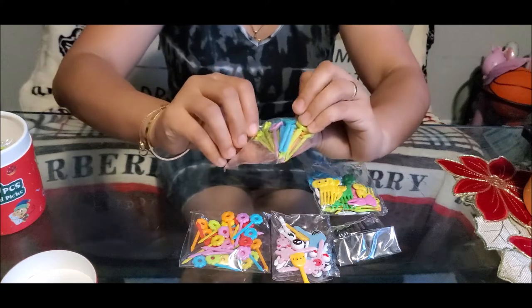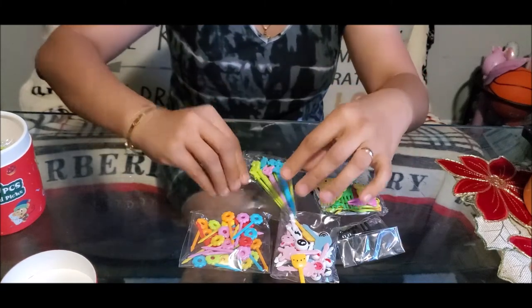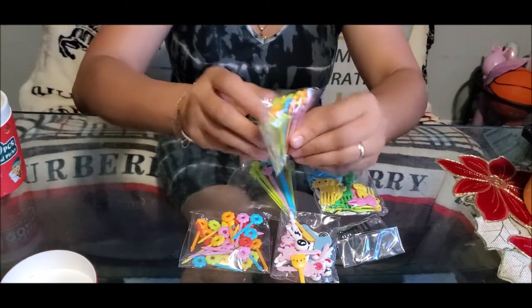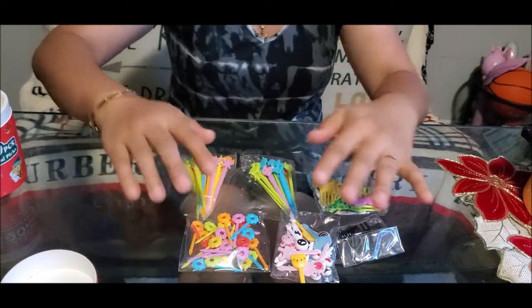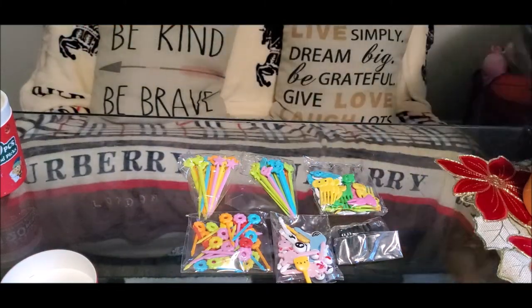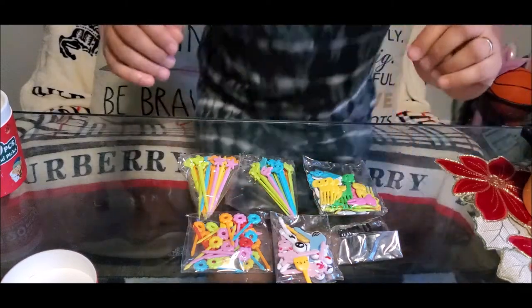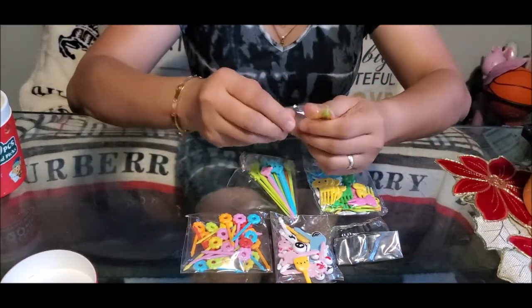Oh, and then there's a bigger pick — a longer pick. Let's open it and see what designs are inside the plastic wrapping.